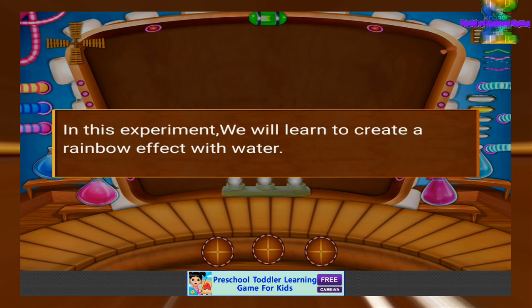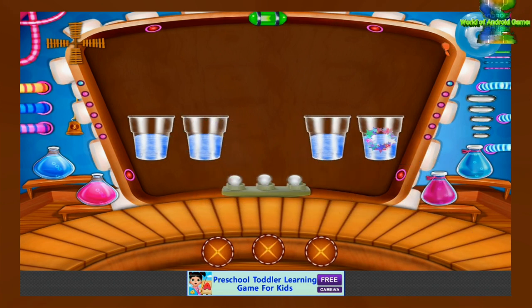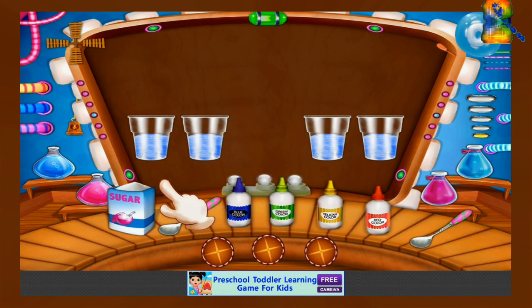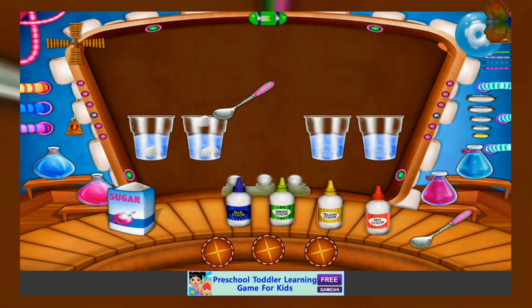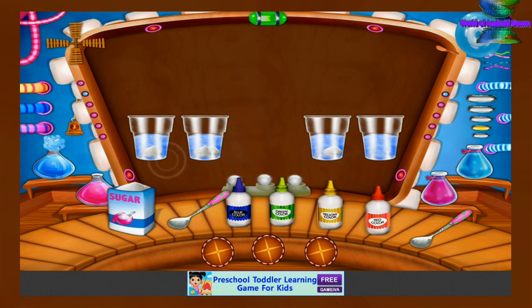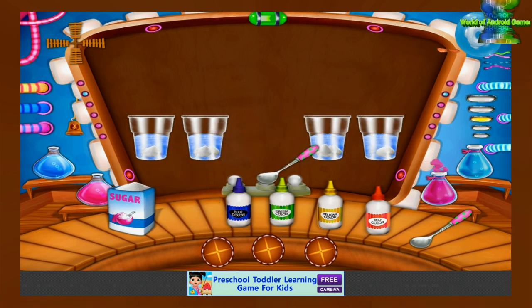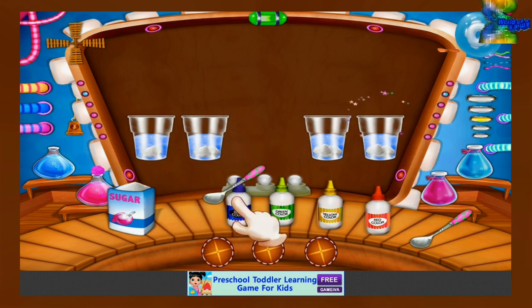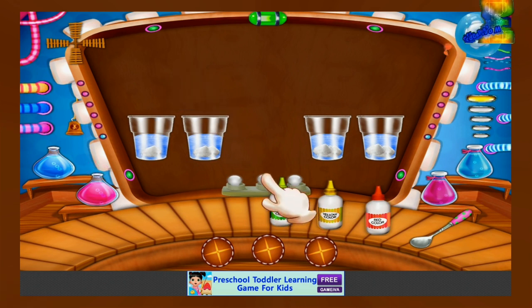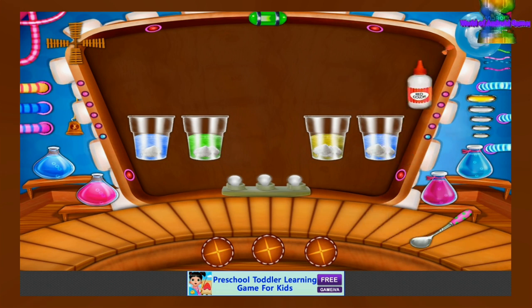In this experiment, we will learn to create a rainbow effect with water. Let's do an amazing experiment. Take 4 glasses of clear water. Add 1 spoon of sugar to the 1st glass, 2 spoons to the 2nd glass, 3 spoons to the 3rd glass, and 4 spoons to the 4th glass. Add different food colors to the 4 glasses.